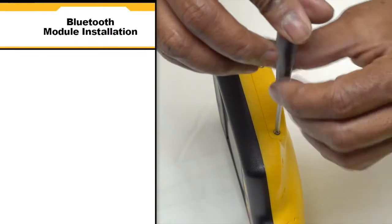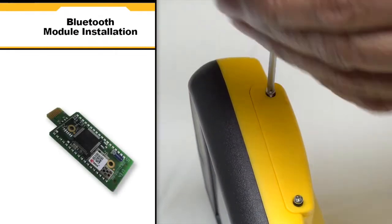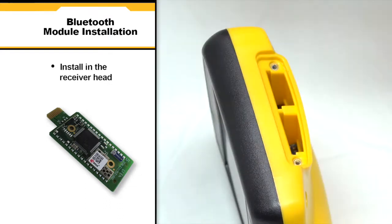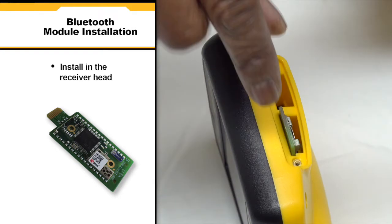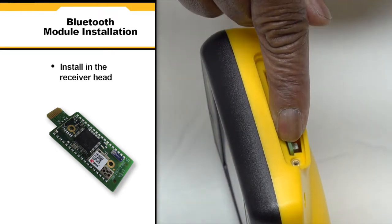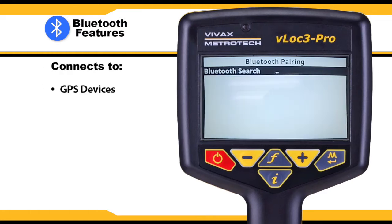Plug and play options for the receiver include an optional Bluetooth module. To install the Bluetooth module, remove the screws on the side of the receiver head, insert the Bluetooth module, and screw the panel back into the receiver head. The VLOCK3 Pro is now Bluetooth enabled and can connect to an external GPS device, including smartphones.